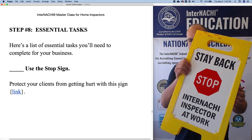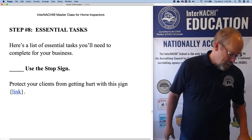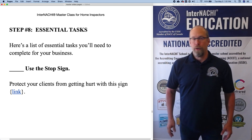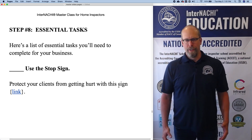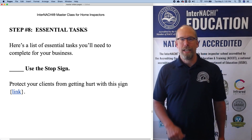We mentioned this before, but here it is again. Stay back — InterNACHI Inspector at work. One of the essential tasks you need to do in order to help protect yourself, your business, and also your clients from getting hurt, is to use that sign.